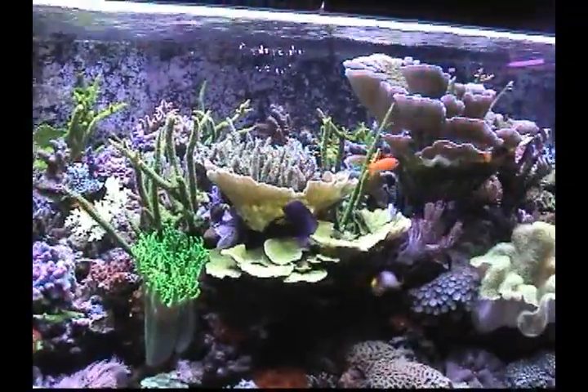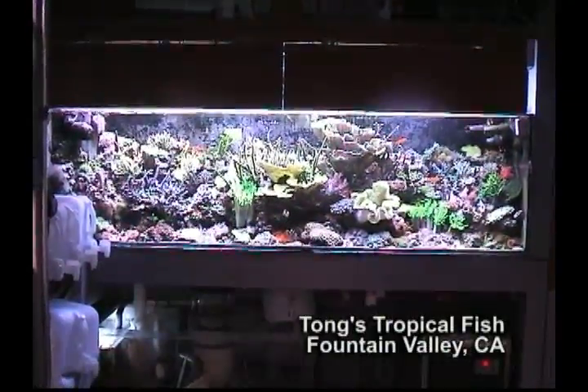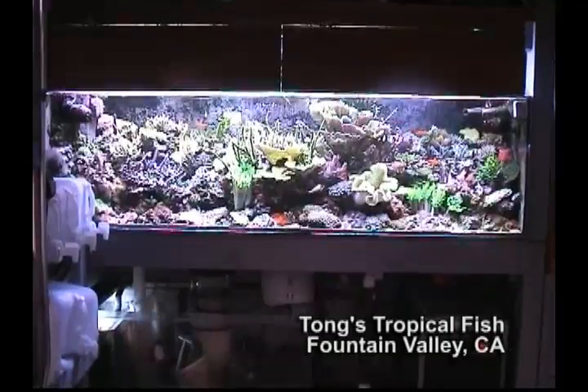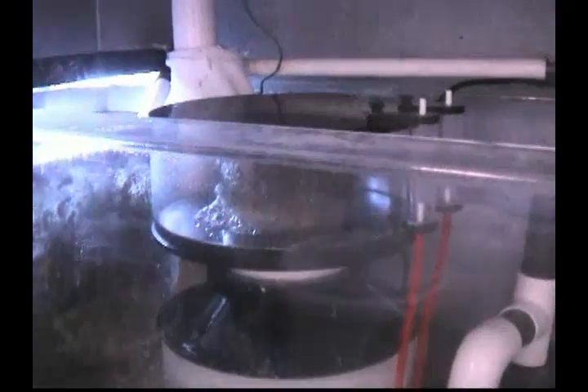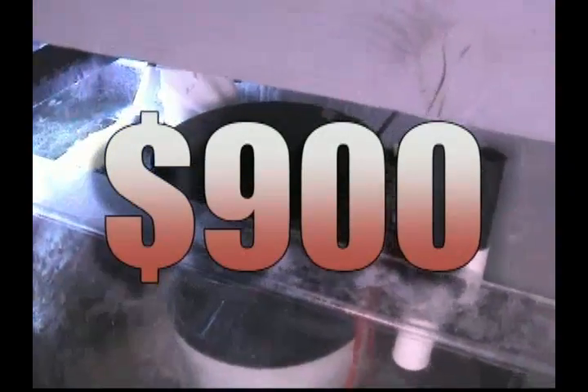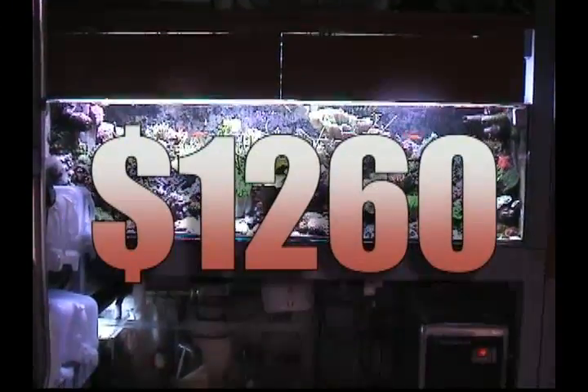Let's take Tom's 300-gallon reef aquarium as our example. The sump for this reef aquarium houses a protein skimmer and a refugium 26 inches by 16 inches wide by 20 inches high. Suggested retail price for this protein skimmer is about $900. For his refugium, Tom used about 12 20-pound bags of live sand, 6 inches deep for denitrification. This cost Tom about $360 in sand, making the total system cost approximately $1,260.